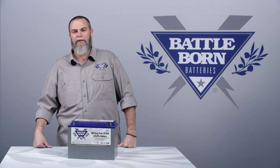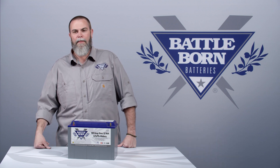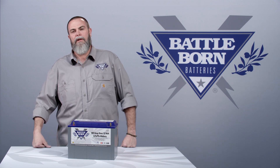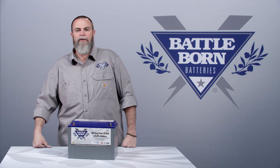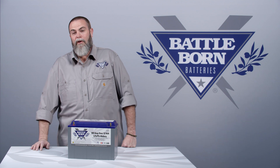Trust me, we're coming out with a solution for that. We're also launching a solution that's just a starting battery — it's a 24 amp hour powerhouse. We actually used that 24 amp hour battery to start a 26-foot Penske truck. But this battery here is not designed to start a full-size motor.